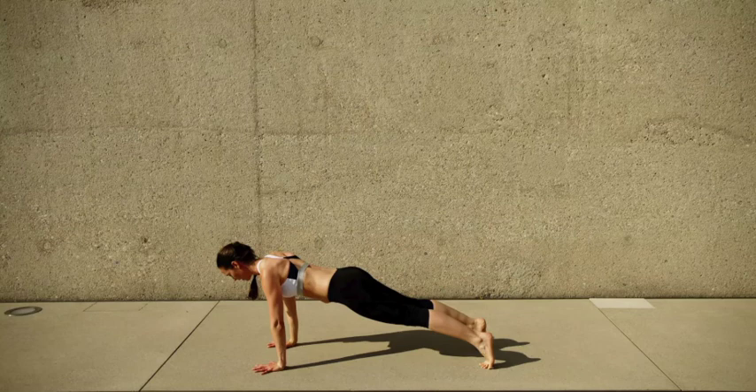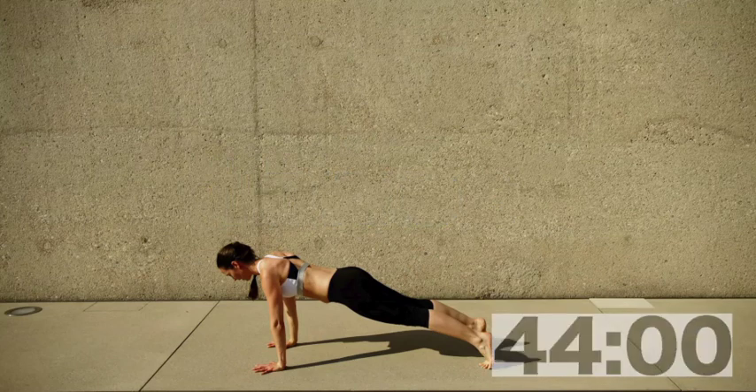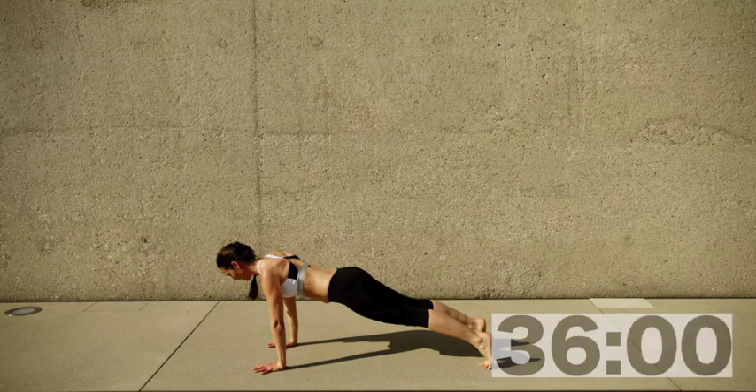Get into a plank for 45 seconds. Try to stay on your toes — meaning the balls of your feet with your heels over your toes. This is great mobility training for the toe joint. Hands are shoulder width apart, middle fingers are parallel and pointing forwards. Pull your shoulder blades away from the ears, get a nice long neck, push your head forwards, and bring those shoulders as far back towards your hips as you can.